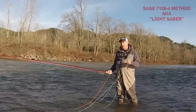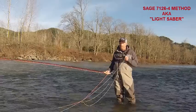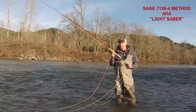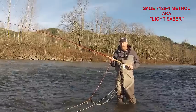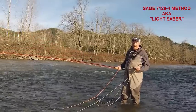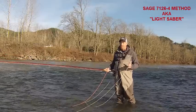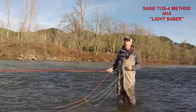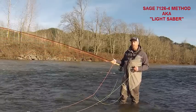Today I'm going to talk about two particular Sage rods at the forefront of seven weight popularity. The first one is the 7126-4 Method, armed with a 525 grain Skagit Max and a Connect Core running line. This is a wicked setup — it's got enough beef to play the winter game and is a fantastic summer choice. I caught a couple kings last summer in Alaska on it, though it's kind of the bottom end of that program. Steelhead-wise, it's a fantastic all-season, all-water rod.